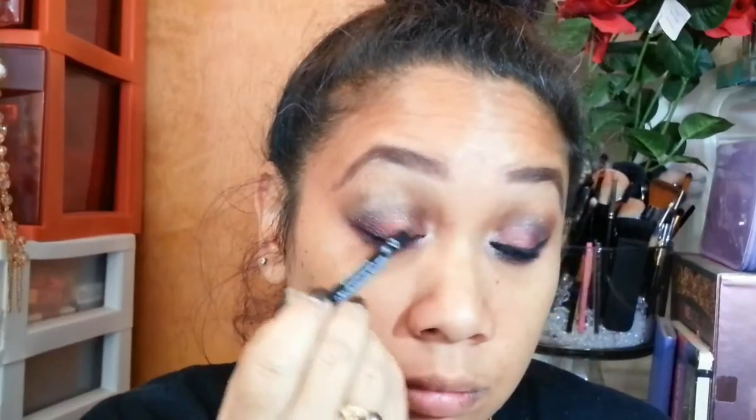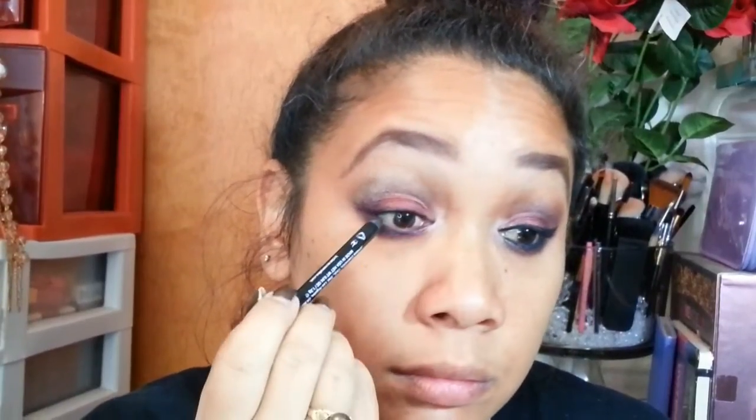Using my Jordana 12 Hour Made to Last eyeliner pencil in Black, I'm applying it to my tight line and waterline.